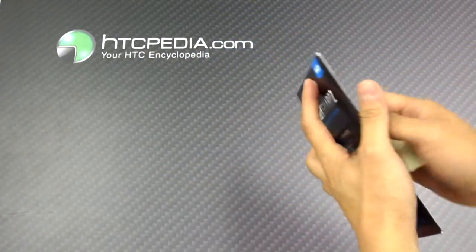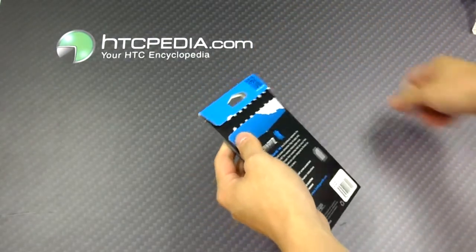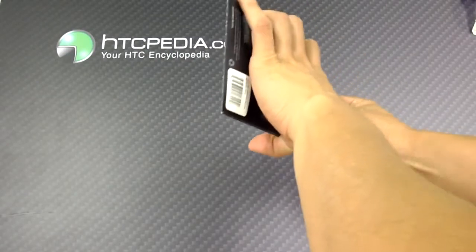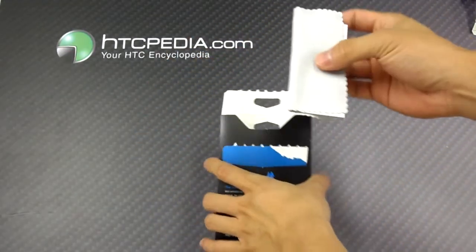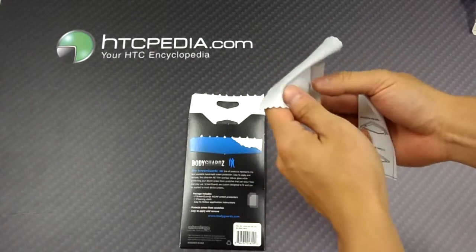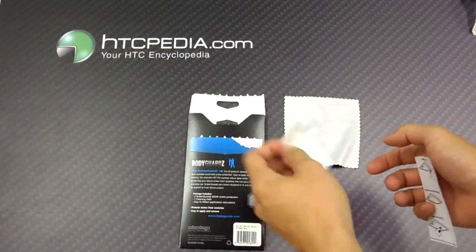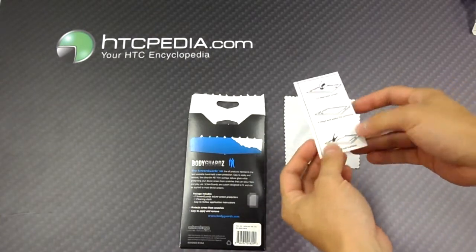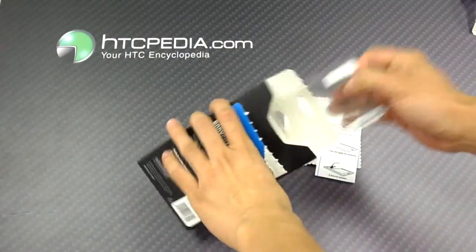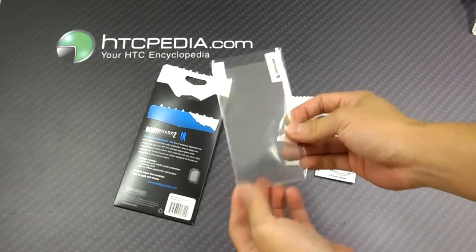Let's take a look inside. Let's tear that open. Looks like it comes with a microfiber cleaning cloth, a couple of stickers, and application instructions.